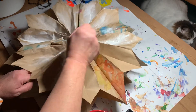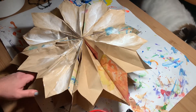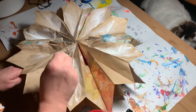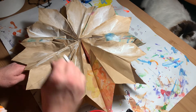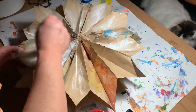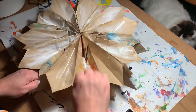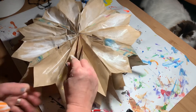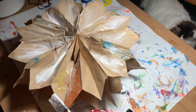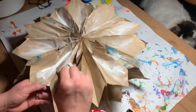If I were to do this again I probably would not have watered down the white paint as much as I did, but it may take two coats and that'll be fine. You could use any paint you have — you don't even have to paint it white first. You could use watercolor paint or even decorate this beforehand with marker or colored pencil.